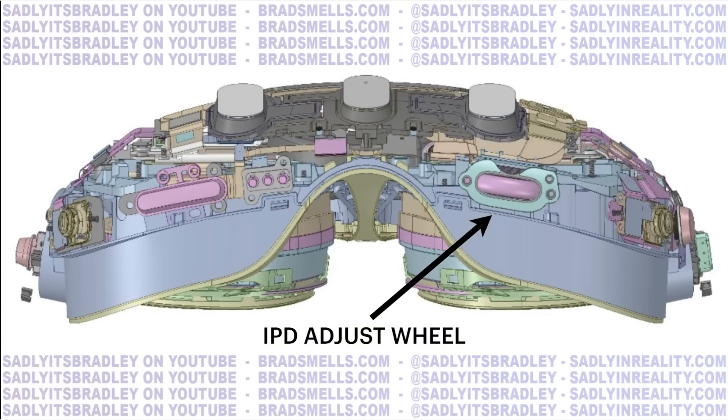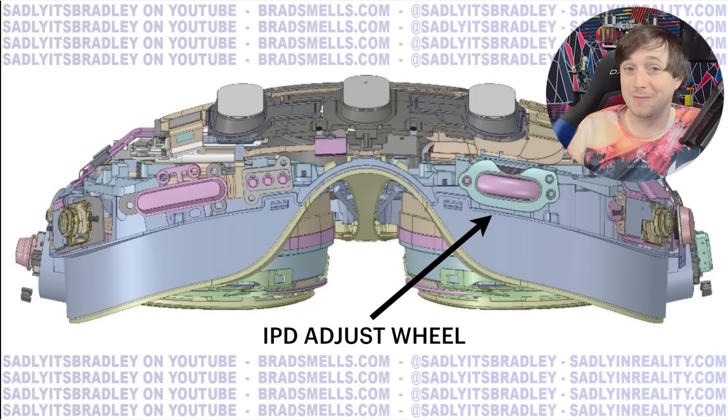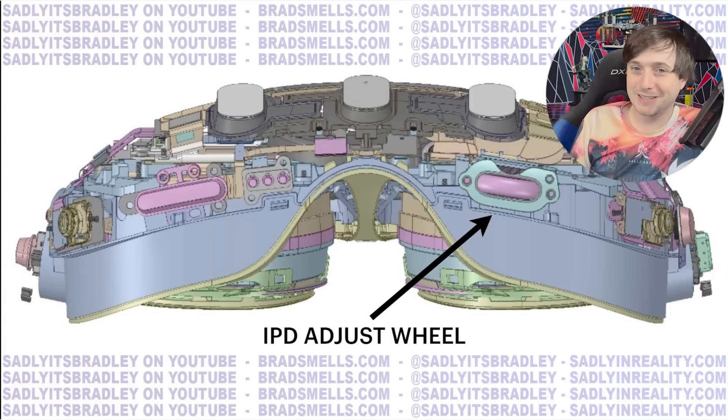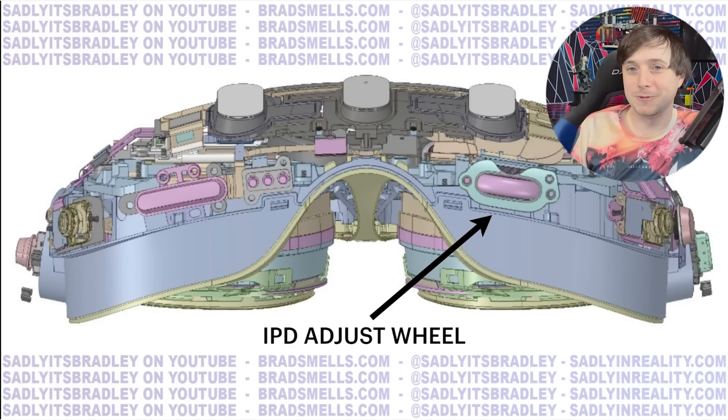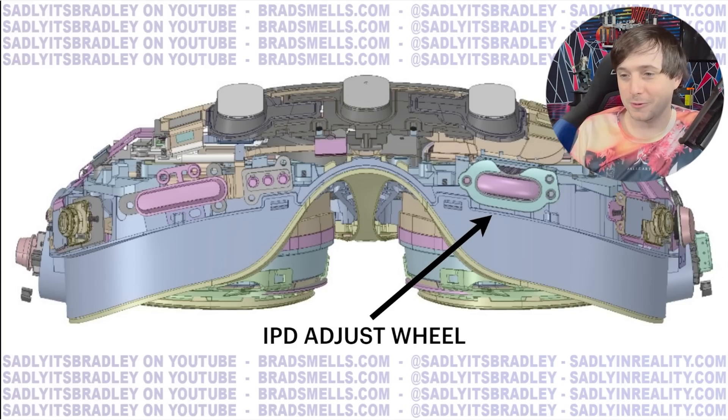You can also see there is an IPD adjust wheel. There are other images on the front where you can see it is an actual wheel that you rotate, and that is going to allow the IPD to go further — not a single display with a very limited IPD range. I'm glad they're finally going back to something we've had as a standard since 2016 but went backwards when the Quest 2 came out.